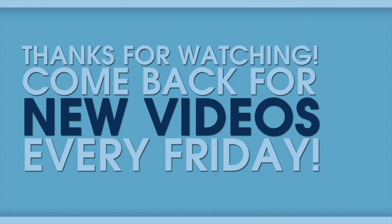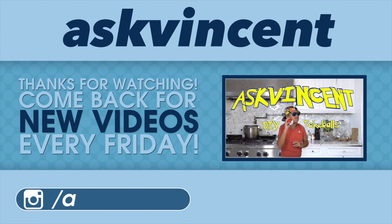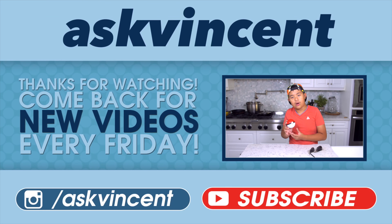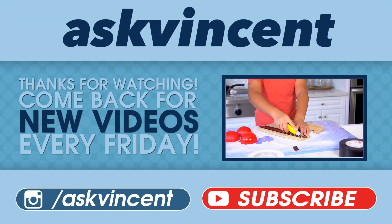Thanks for watching my videos. Leave a like and subscribe if you want more videos like this. Thank you guys for watching. I'll see you next time. Bye.